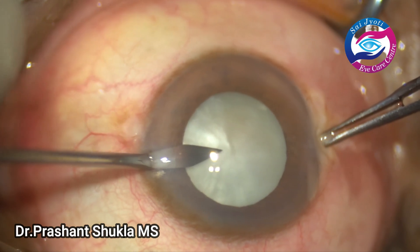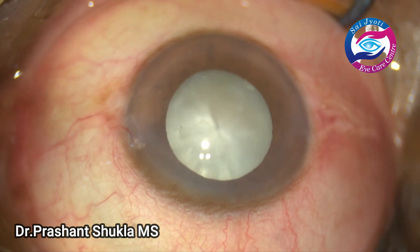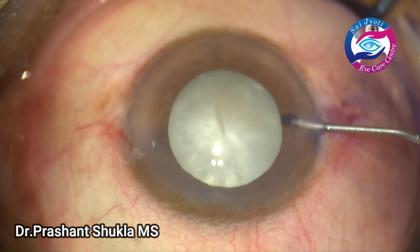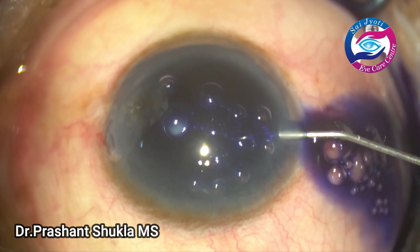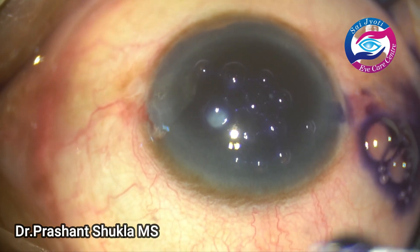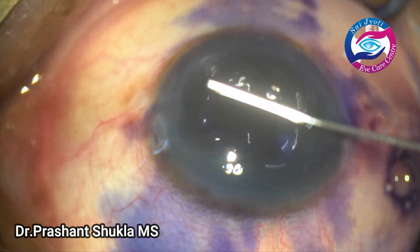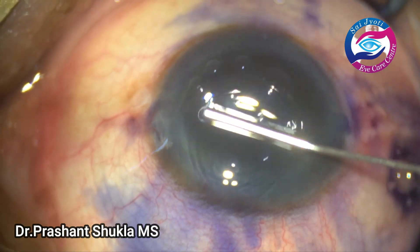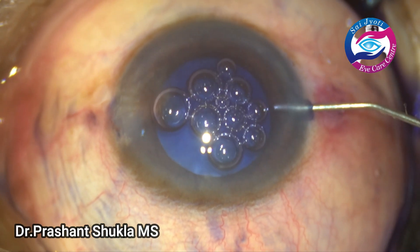By this time side ports have been made and now I am going to stain the anterior capsule with Trypan Blue under a few small air bubbles. Care is taken that the dye is evenly distributed.